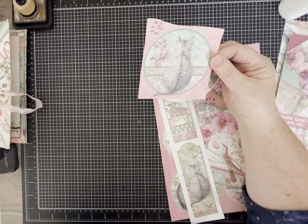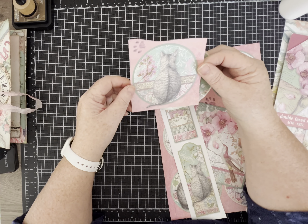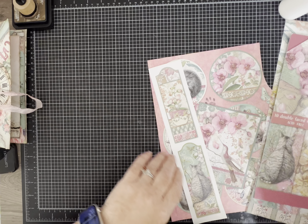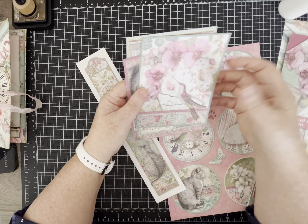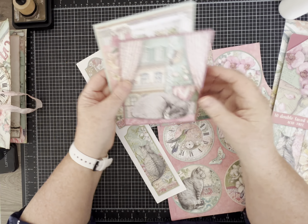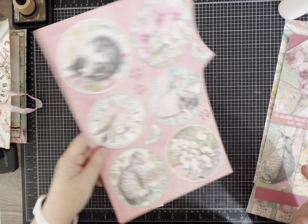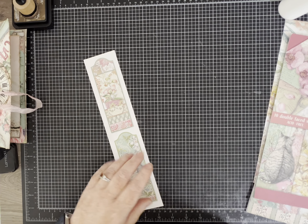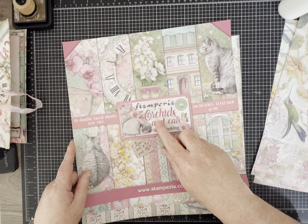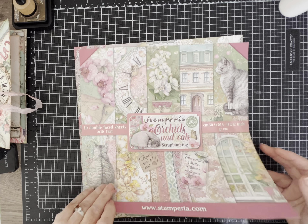I've already cut a few of the kitty cat circle pieces out to be somewhat ready, but most of this is going to be in real time. I didn't cut this kitty out because I was trying to decide about the tail. But there were also these great rectangle tag cards that I cut out and I'm going to hopefully use. Lots of kitty cat inspiration — this one's called 'Orchids and Cats.'